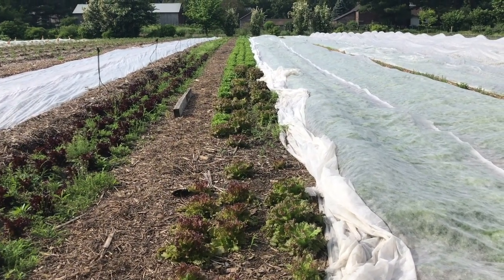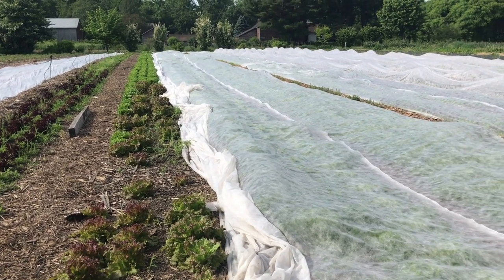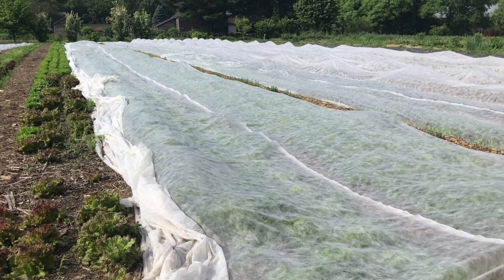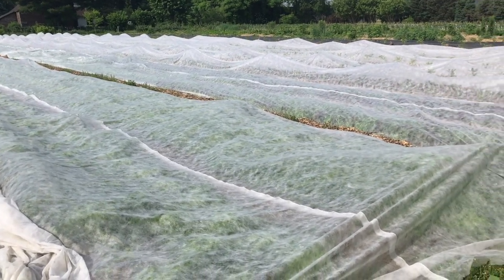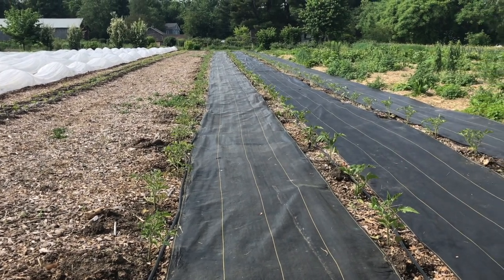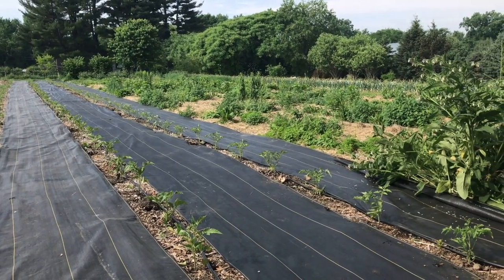Floating row covers have gotten a lot of use this spring, primarily to limit rabbit and groundhog grazing on our spring greens. They work well for insects also, but heat can build up quickly under them, particularly when the sun is so high in the sky and we have to endure another early season heat wave. The tomatoes aren't complaining, and this is just a small portion of the crop that is already in the ground.